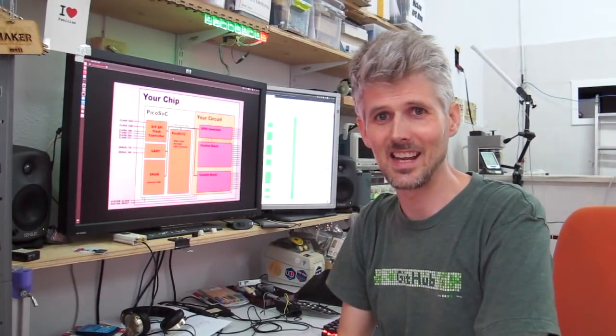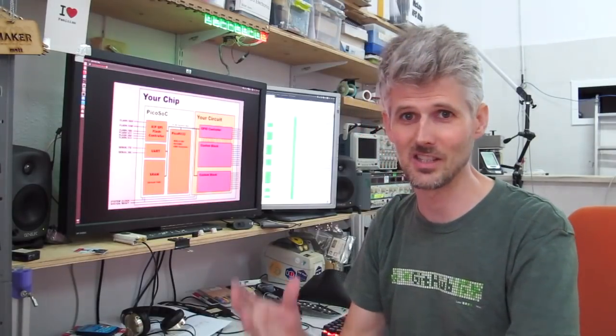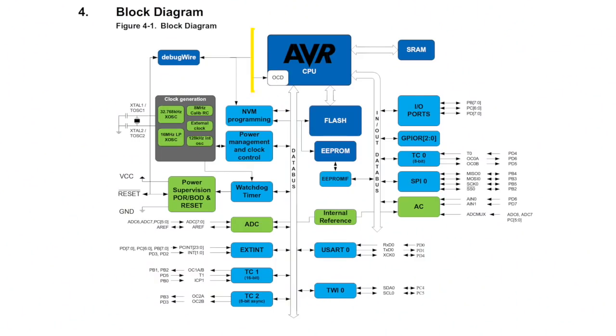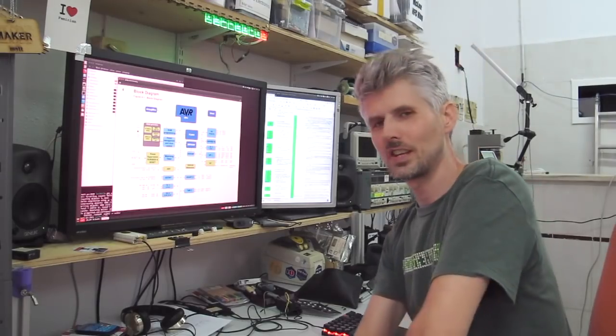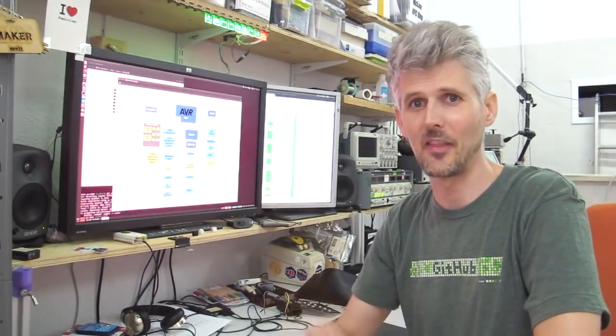To compare this against an existing processor, let's have a look at the Atmel 328P which is at the heart of many Arduino boards. This part here is the central processing unit, the CPU, and just like with the PicoSOC we've got our RAM and our flash. All this other stuff here is the peripherals — IO ports, the analog comparator, the ADC, some counters and all of that. If we wanted to add those kinds of things to the PicoSOC we would need to build those peripherals and add them into the fabric.